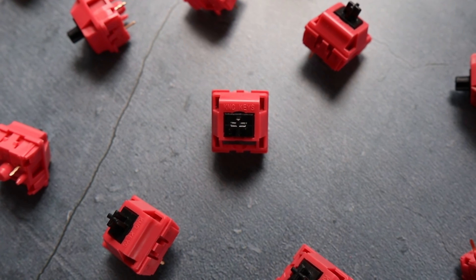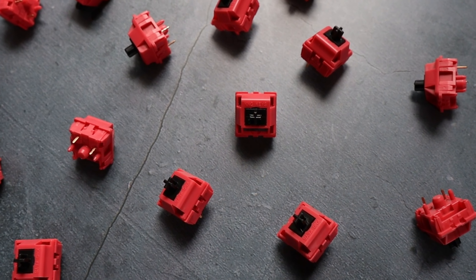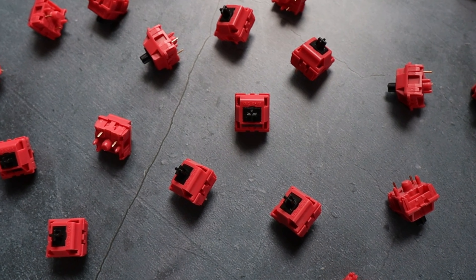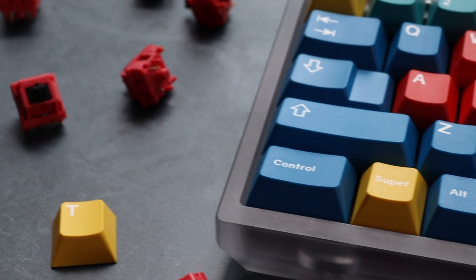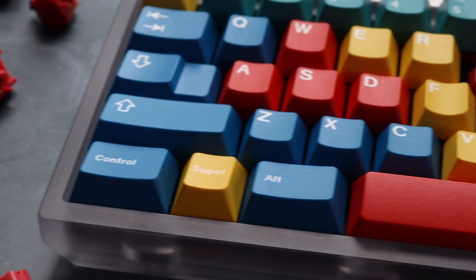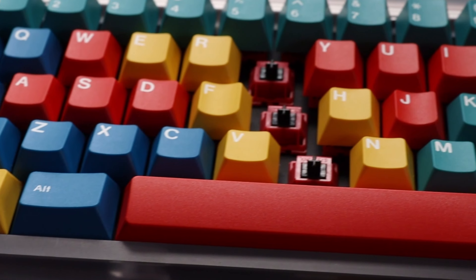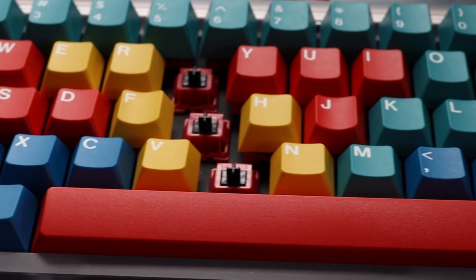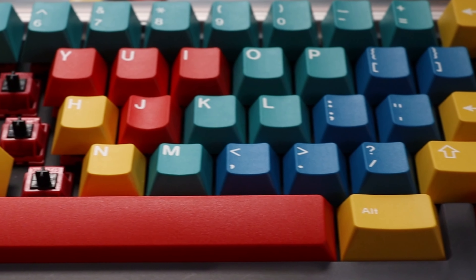The key here is preference — I mention this in all my switch reviews. If you like a super smooth switch that isn't as loud, I would not recommend these, as they are slightly scratchy and on the loud end. With more and more switches dropping below the 60 cent mark, I would recommend these if you're looking for a long pole clacky switch. At 55 cents a switch, they are very competitive in what I would say is the mid-tier price range of the current market.